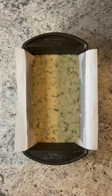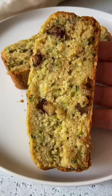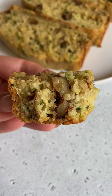Pour out that batter into a lined loaf pan and bake at 350 for 40 to 45 minutes. Enjoy and follow for more.